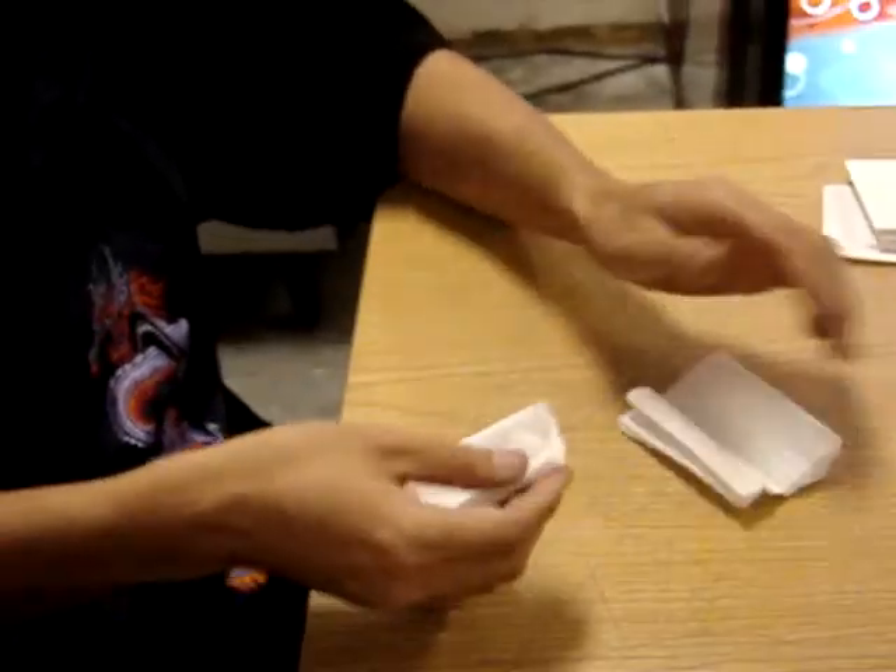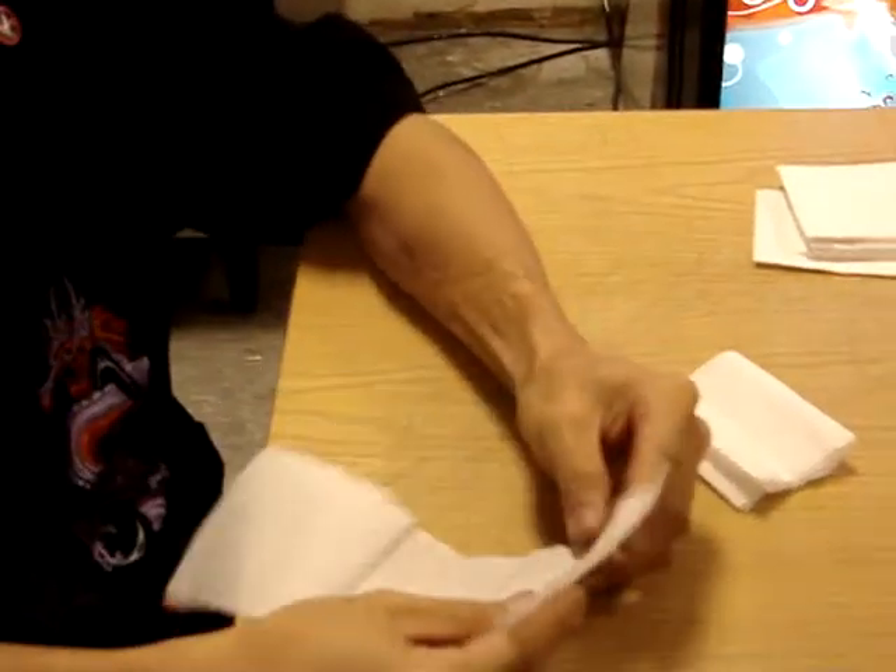Oh, cool! And it attaches like that. And then these pieces sit here. Oh yeah, and this right here.